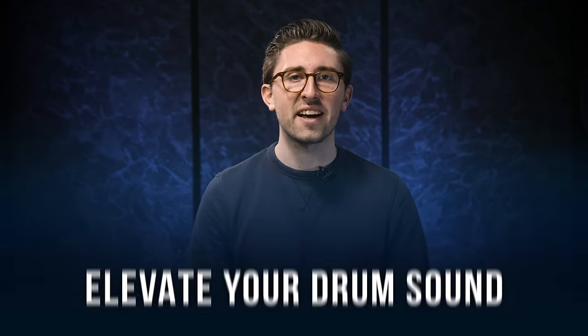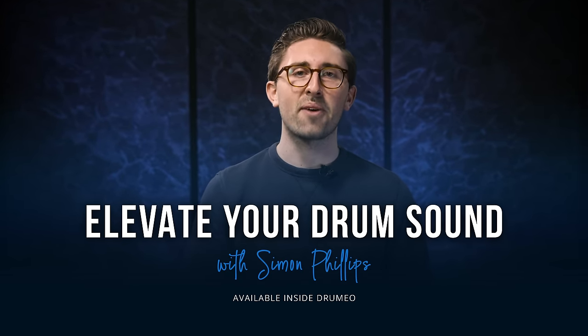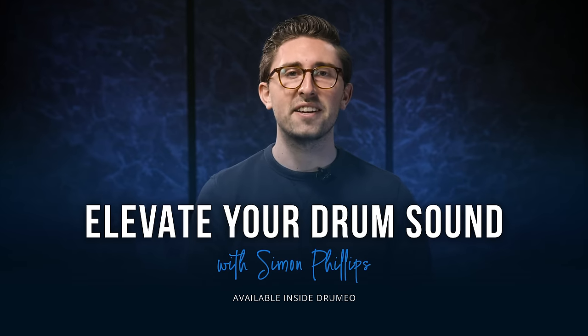Generally, feel tends to go out the window the harder and stronger you play. If you're playing a take over and over again and you're not quite getting it, you tend to start playing harder and harder and the groove goes out the window. Try the opposite — try actually playing a bit quieter. You might find the feel will come all the way back. I hope you all enjoyed that lesson from Simon Phillips. Simon has a brand new course called Elevate Your Drum Sound — click the link below this video to get a free seven-day trial to Drumeo.